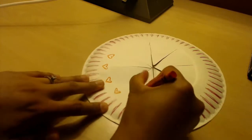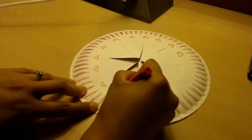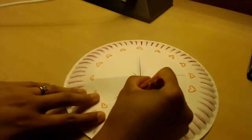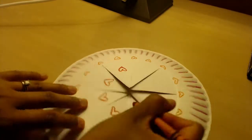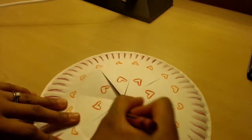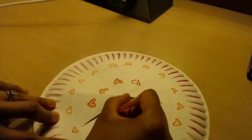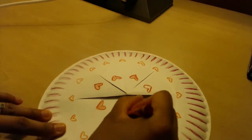Once I finished with the ridges, I'm starting with my little hearts around the plate. And then I'm going to be coloring them in, that way I don't have a lot of empty space on the crown.